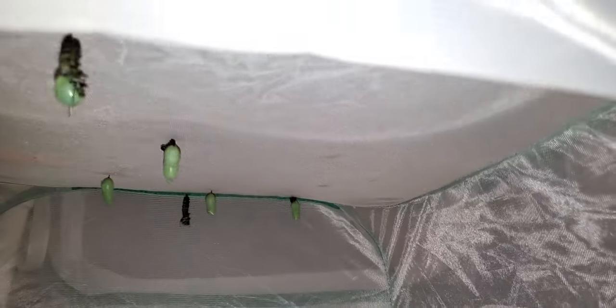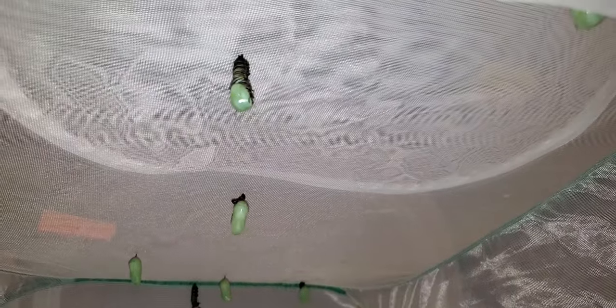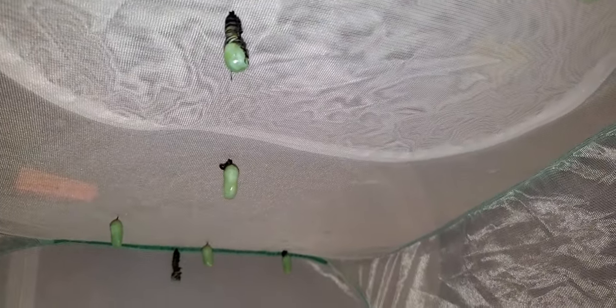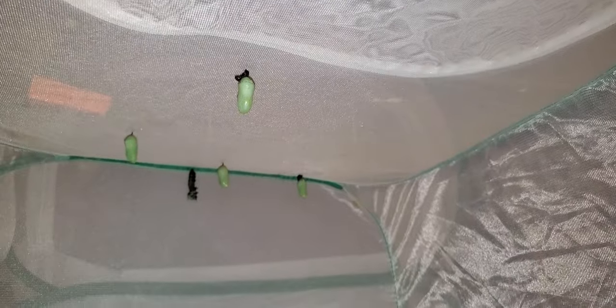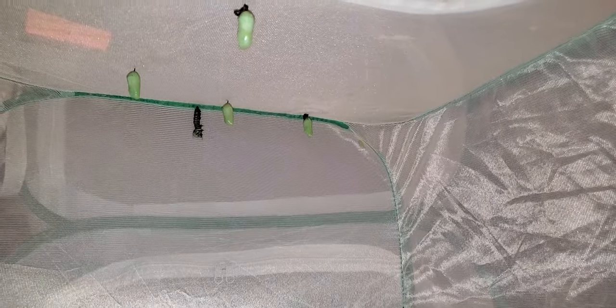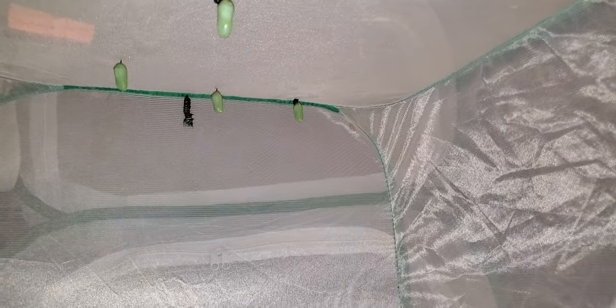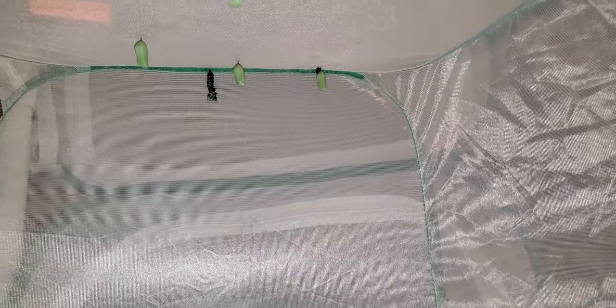When you have more than one failure to pupate in the same day, or even in a group like this, it most often times means that they had pesticide poisoning. I've only been picking milkweed from my yard that I've grown. I have not used any pesticides on my property. I've spoken to my two direct next door neighbors — they also have not used any pesticides on their property.